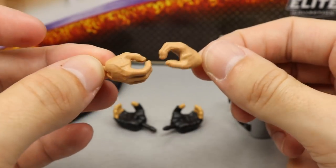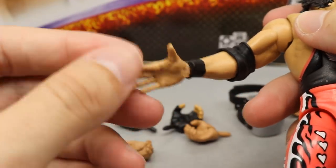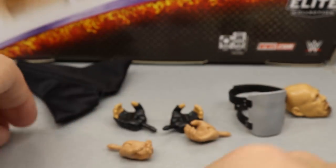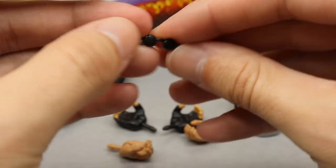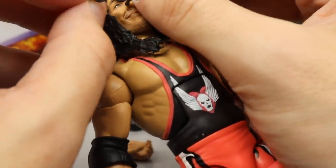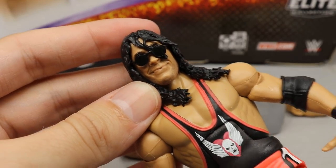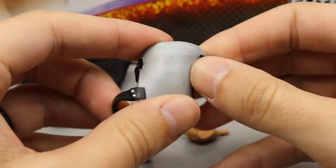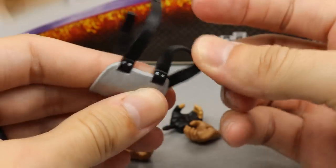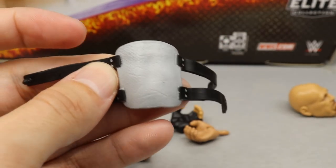Bret Hart comes with mic holding hands and entrance hands — the Kawhi Leonard or Ricochet hands. You also get sunglasses, which look great on the Bret Hart figure. And then you get the steel plate that Bret Hart wore underneath his jersey when he baited Goldberg to spear him back in 1999 — Goldberg went into the spear, hit his head on the steel plate, and got knocked unconscious. Very cool moment to include.